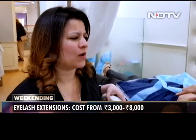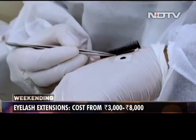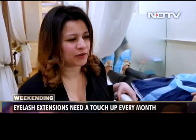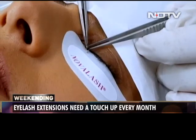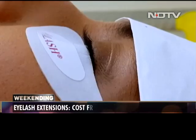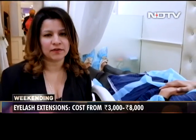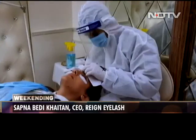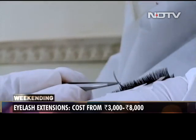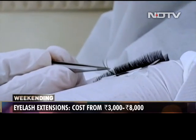It takes about an hour and thirty minutes, and a lot of it depends on the client's natural lashes. We still manage to get you done in about an hour and thirty minutes, but some clients take a little bit longer. We have three different kinds of services. We have the classic lash, which is the original lash we've done, and it's ₹2,995 all-inclusive with taxes.